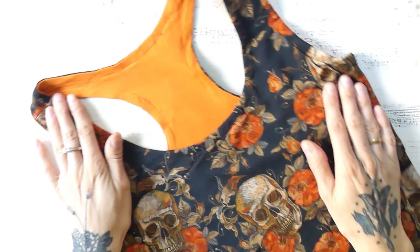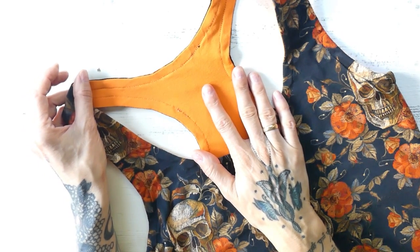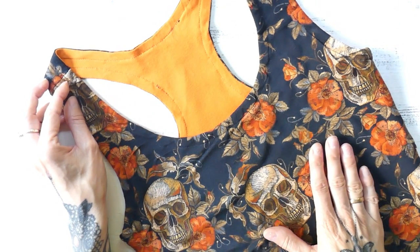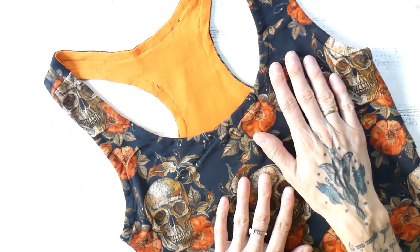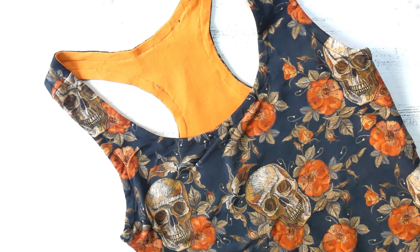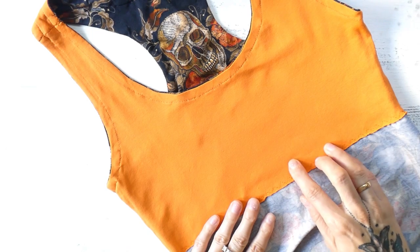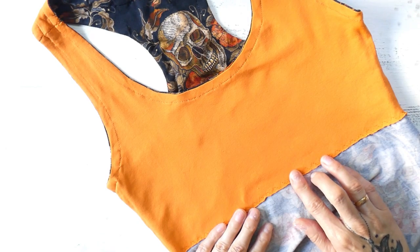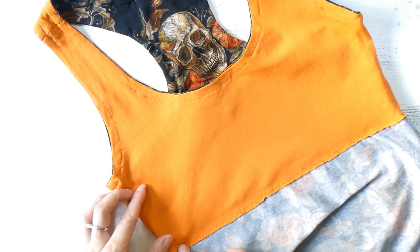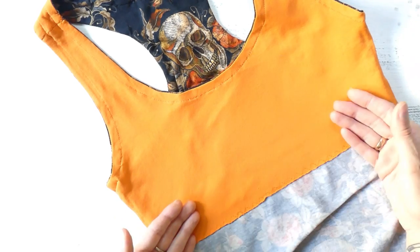I made two more tank tops with this sewing pattern. One is made of a beautiful print with skulls and flowers, and for the lining I used orange jersey — but this is made a little differently. Same sewing pattern, but the integrated bra is sewn in place without an elastic band on the bottom. So this tank top doesn't give as much support as the camouflage one, but I still benefit from the double layer.